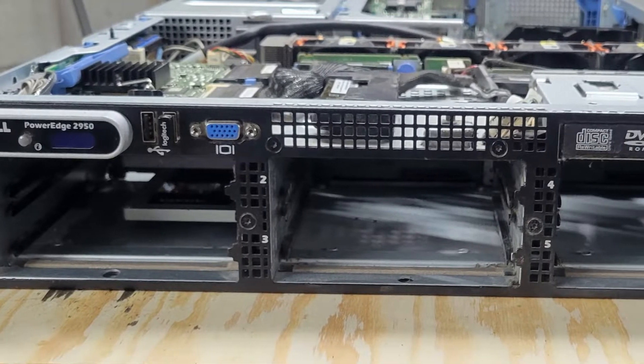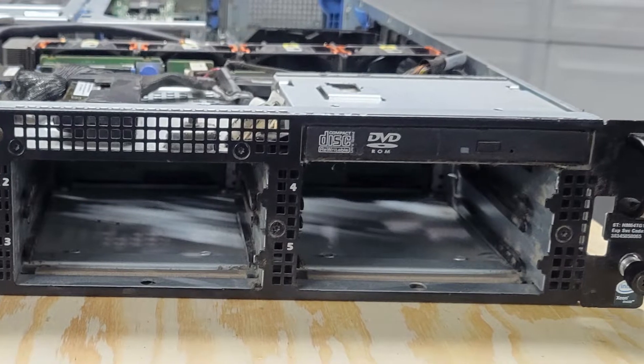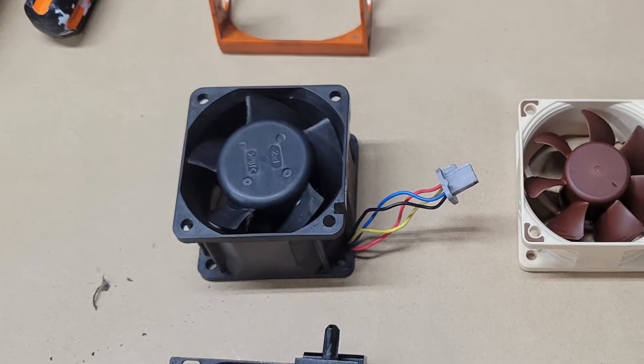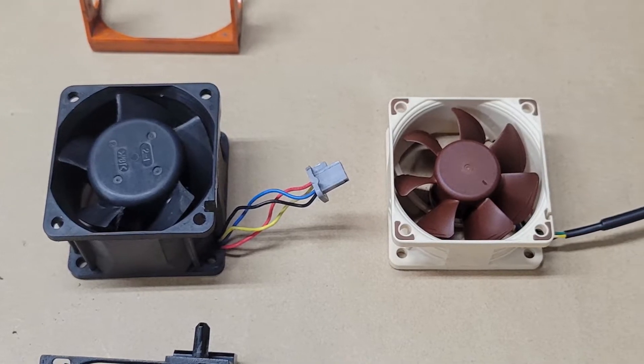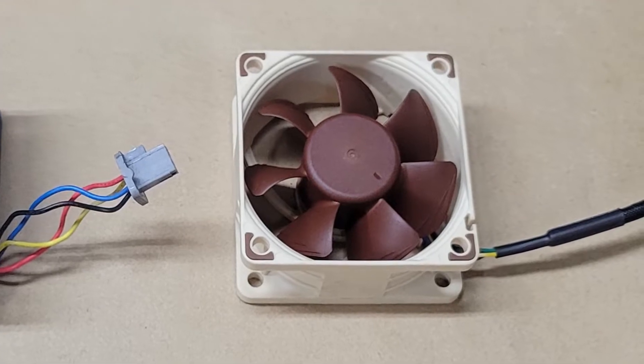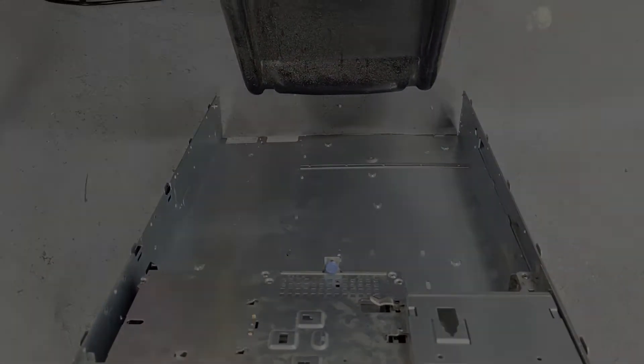I tried using a fan speed controller to reduce the noise but then the server ran into overheating issues. I also tried swapping out the fans altogether with quieter fans but they didn't seem to move enough air, so that didn't really work either. I ultimately stuck the server in a corner and gave up.